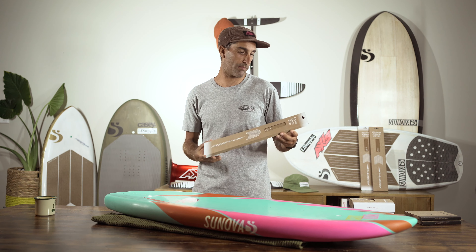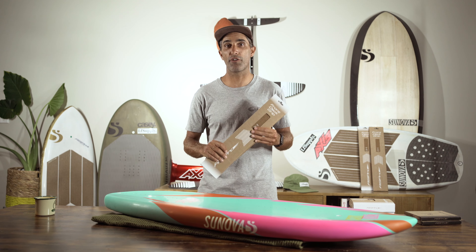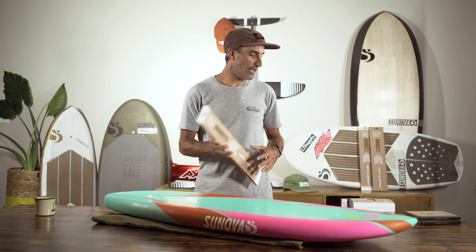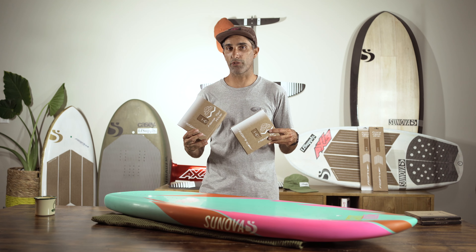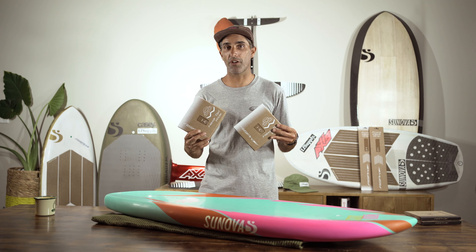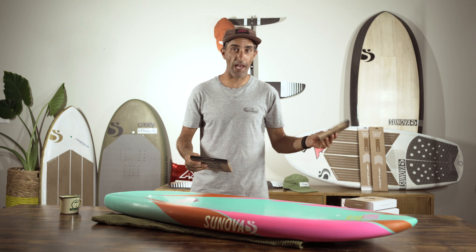The RS Pro front deck grip — I've been using it on my boards now for quite a while. Amazing product, it's cork, it's super thin. For me it tends to feel grippier when it's wet. It's the perfect amount of grip. I shuffle my feet when I foil, so this still allows me to move my feet around without getting stuck. I'm going to put this on as the front deck grip today. Then for the tail there's a new product I've actually never used before: the Hexa Tail Wide grip from RS Pro. I've got two of these and I have a funny feeling I might be doing a little bit of mix and matching for my tail pad.